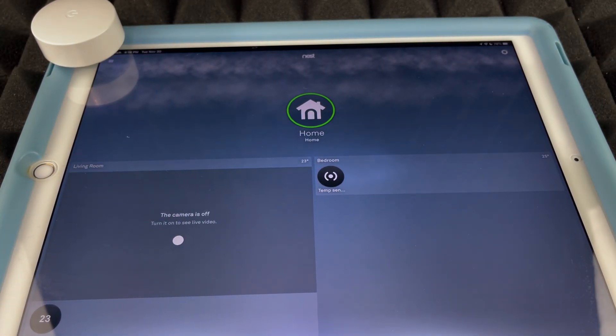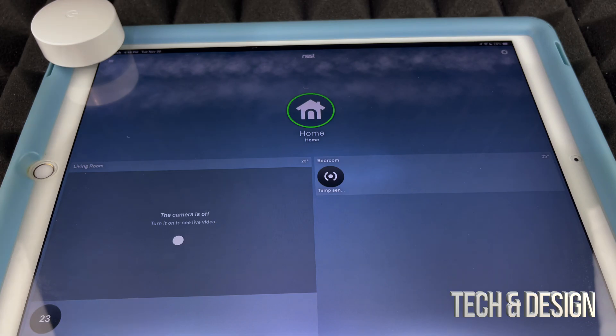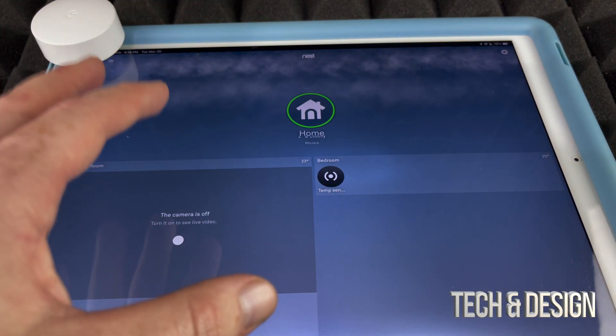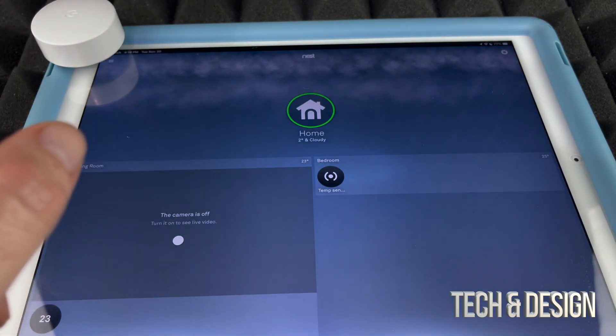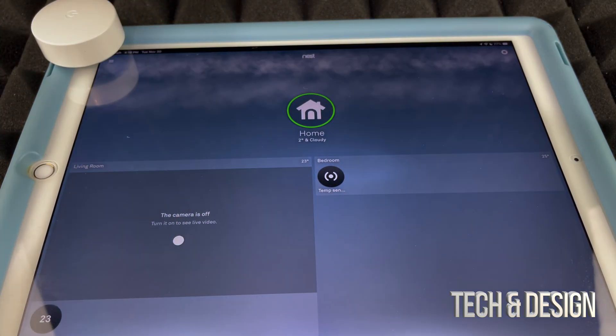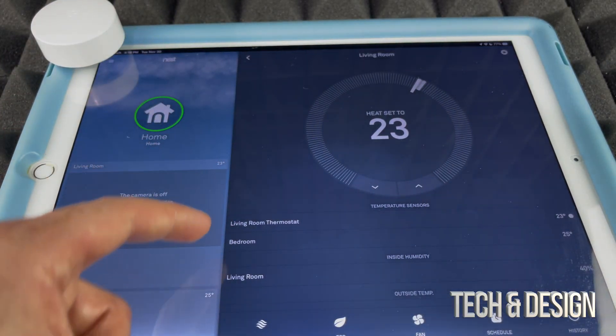One thing to keep in mind is that this sensor does run on a battery, so you will need to change it occasionally — though it won't run out fast. To replace the battery, just use a coin on the back to open it. It's pretty easy.